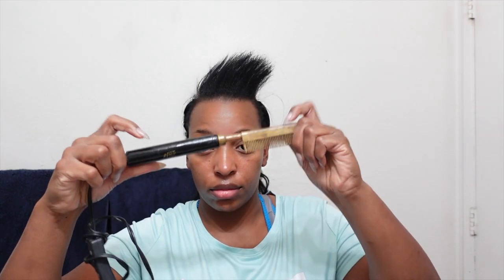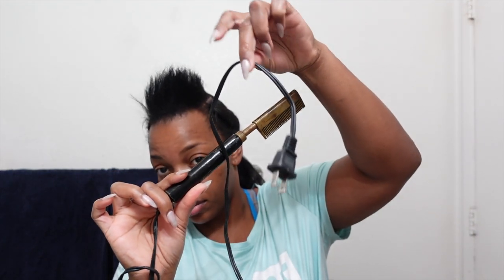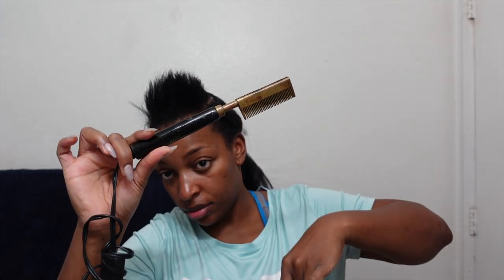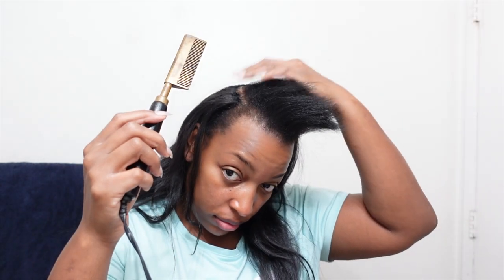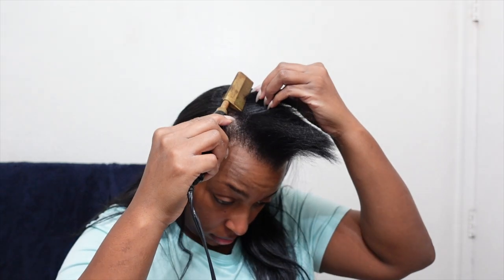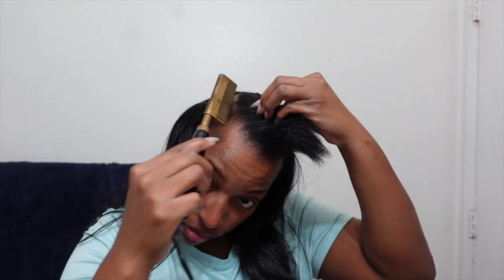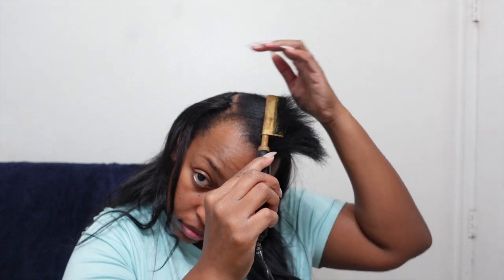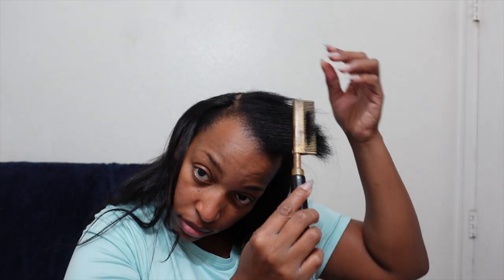The first thing we have to do is straighten our roots. I'm going to be taking this hot comb — this is actually a plug-in, just for anybody who was curious — and I am going to straighten out our roots. You can blow dry your hair but it won't always get all the way to the end, and plus I have 4C hair so it's a little thick at the root.